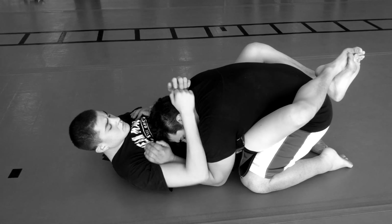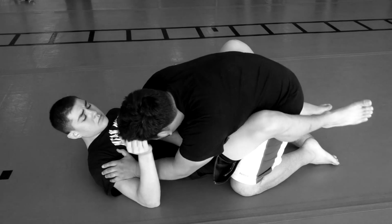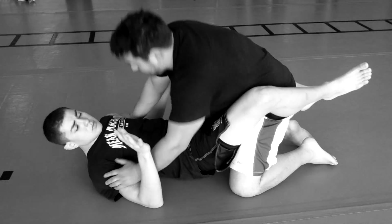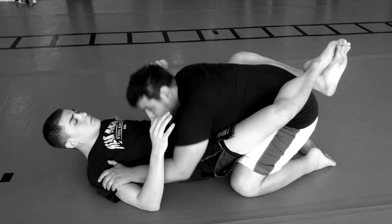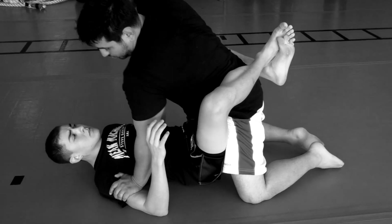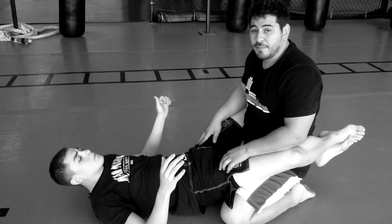So right here Steve's kind of pulling on my head. I'm right here, I come up out of the armpits, drop that to the body real quick, come back up, come here. Notice as I'm coming up, I'm starting to raise my hips in and towards him so I can get my weight over and drop those hands on top of him.